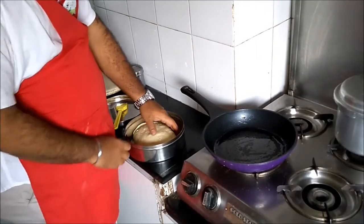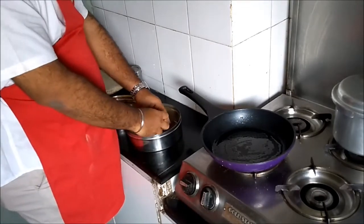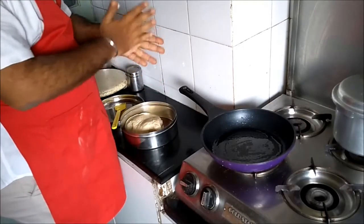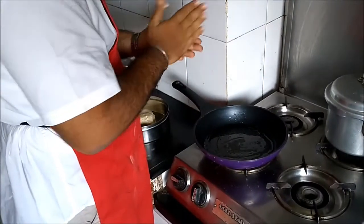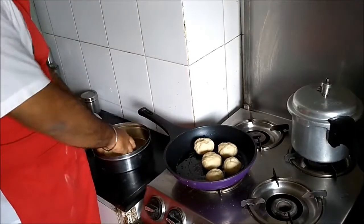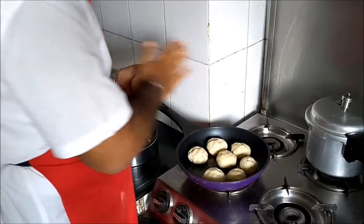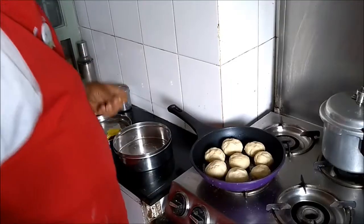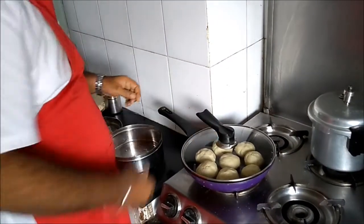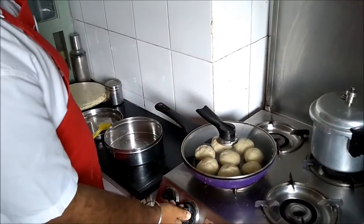Now we are going to make small balls of this dough and then just place them. You don't have to have a particular size — just round about that size. Now we are going to cover it and put it on the pan. Medium heat — not too high, just medium.